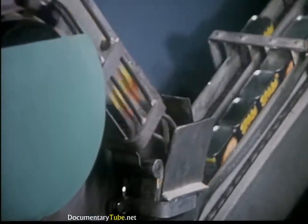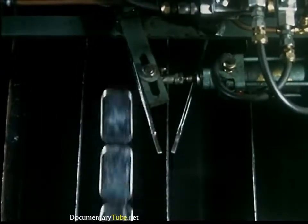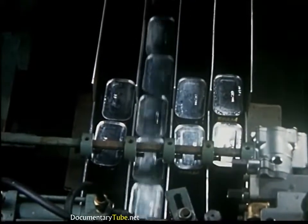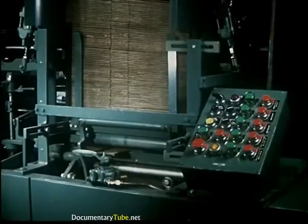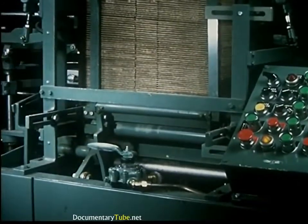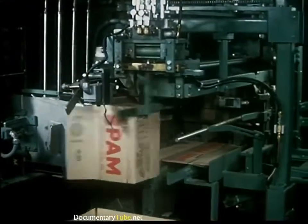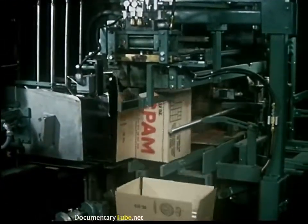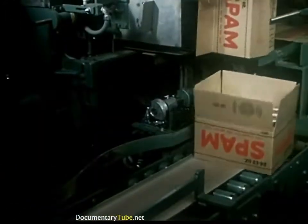The conveyor lines leaving the cooker carry the cans directly to automated equipment for orderly assembly and packaging. The formation and packing of Spam boxes is an impressive sight in itself. The box is first formed, the bottom is closed, and the empty carton is positioned for filling. The case is sealed and the product moves by elevator to the storage cooler.